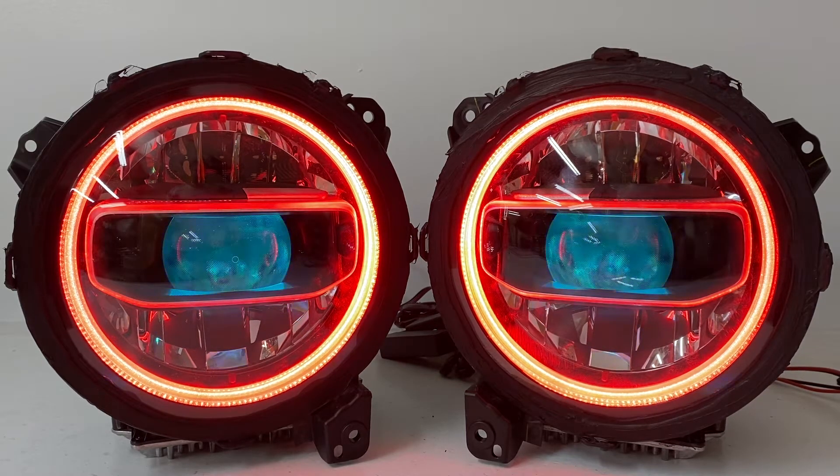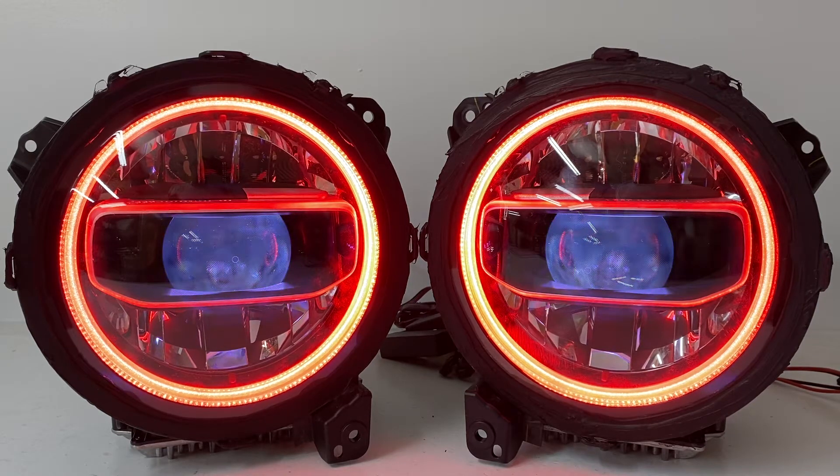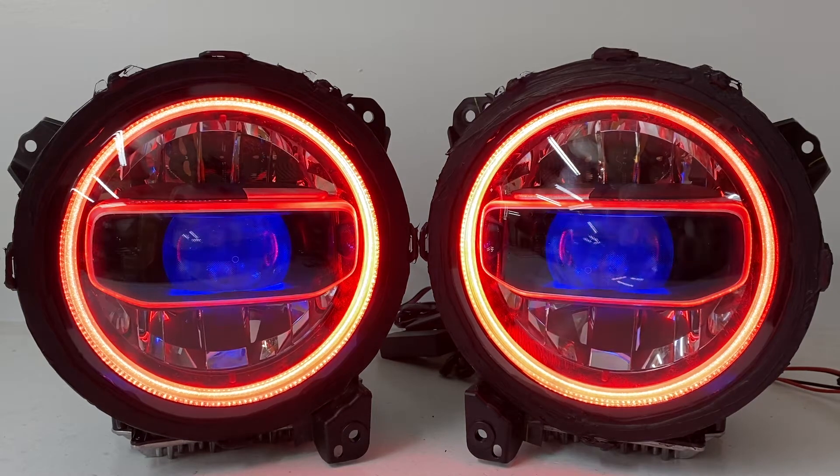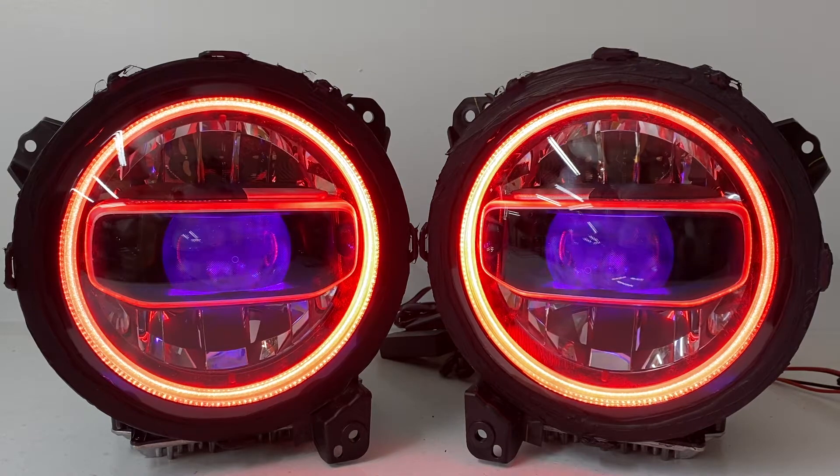To start off, you have a brand new set of OEM LED headlights — in this case the Mopar Jeep headlights that fit the 9-inch JLs and Gladiators. Whether or not you have the LED package on your Jeep or if you have the halogen package and are upgrading to it, these headlights will work for you.